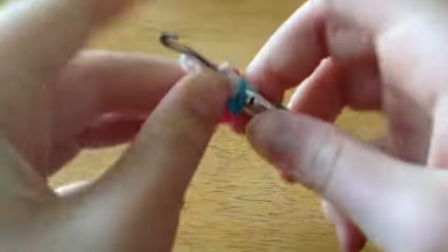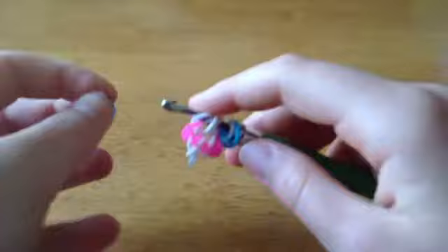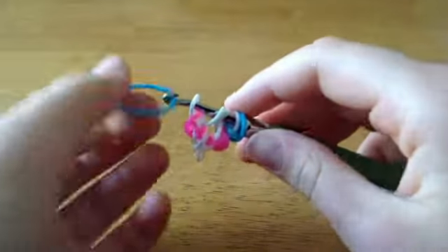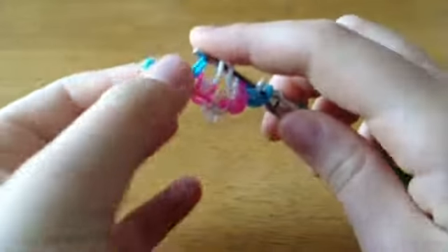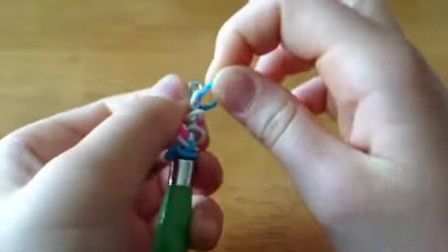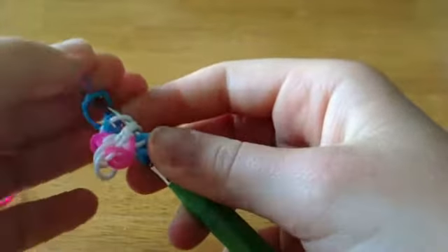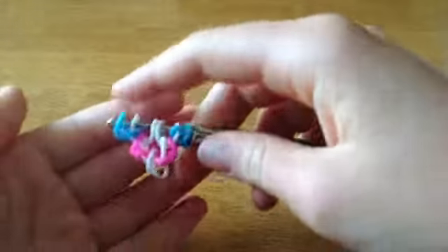Now you're going to flip it on your hook. Take another blue band, pull it through one loop, put this white loop back on, take the blue that you're holding on your hook over and flip it there. It should look like this.